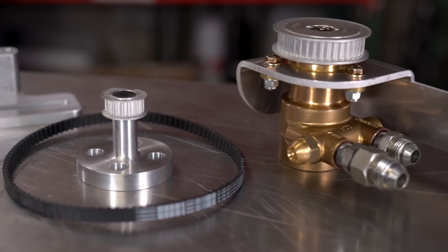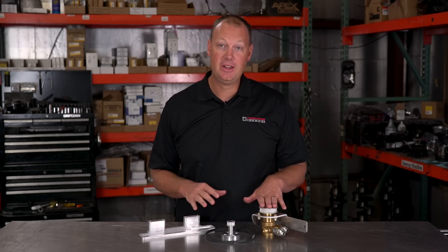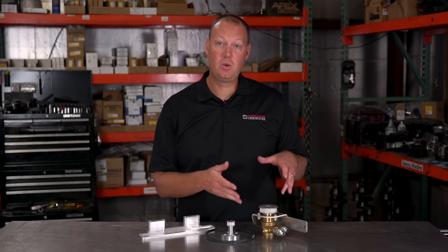So this pump here is our Predator lift pump. We've already shown you guys this in the 24-valve video we did a while ago, and this is actually for the 12-valve. This is a 12-valve model.